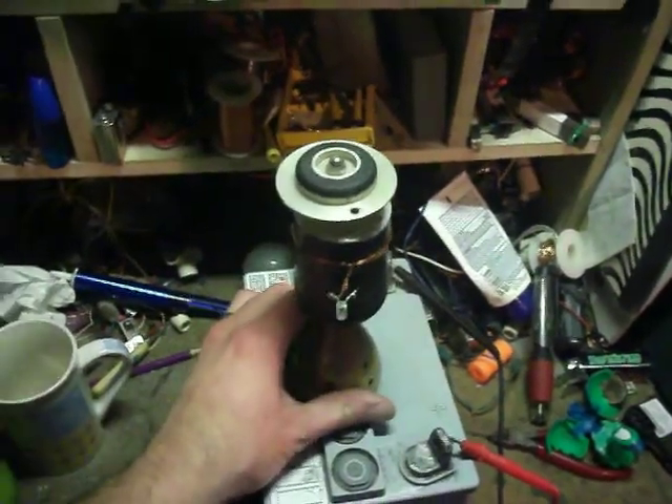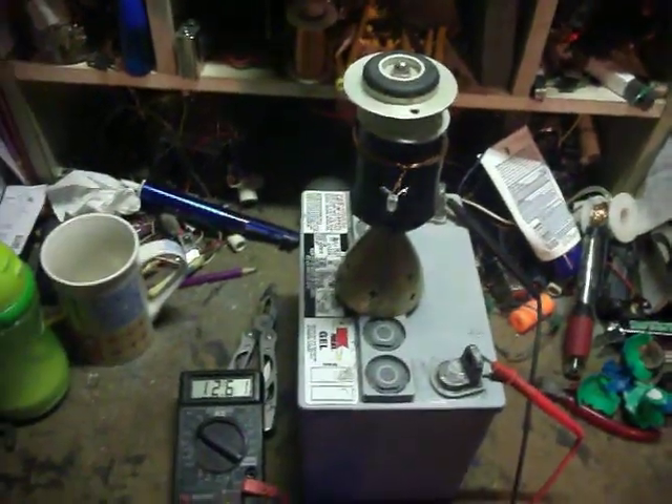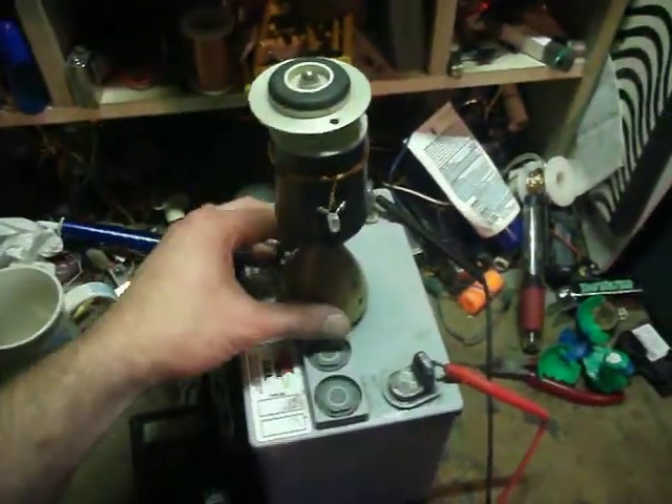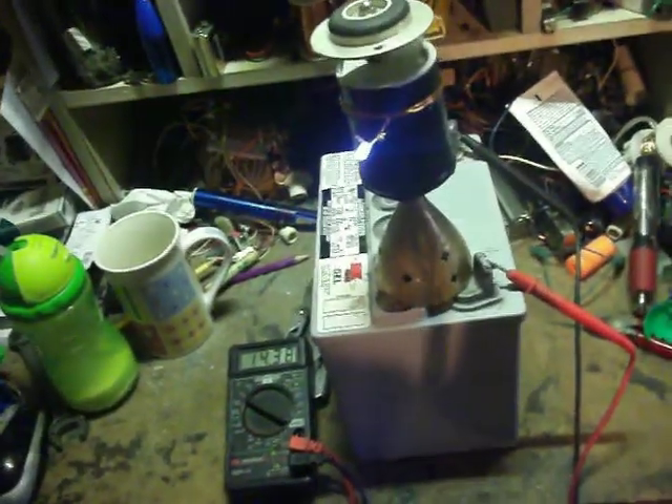Pretty interesting. I set it here in the middle. Of course, no electrical connection, no metal touching. 12.6 resting voltage again and shows charging and lighting up.